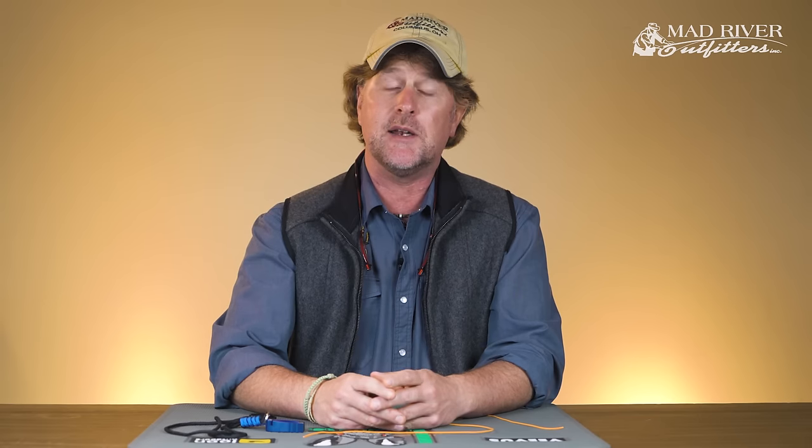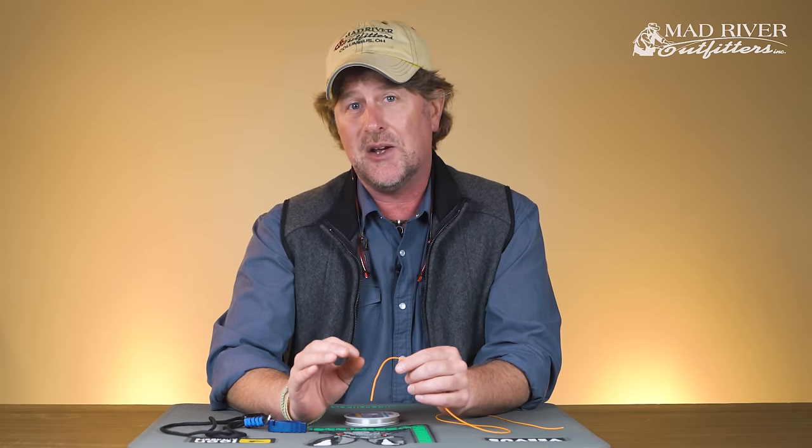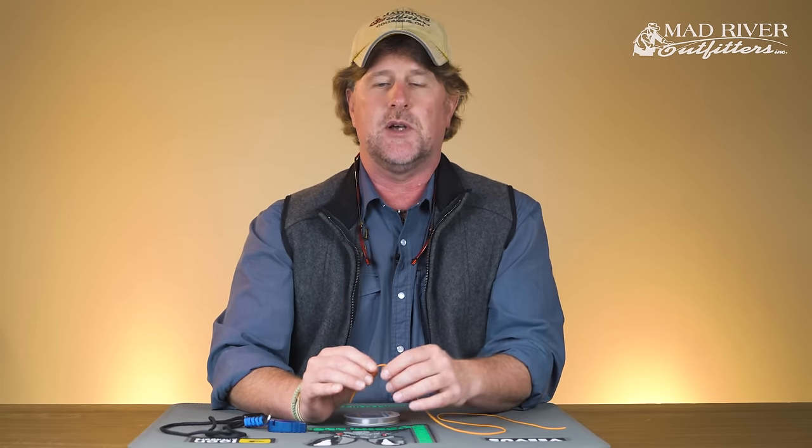Howdy friends, Brian Fleshing of Mad River Outfitters in the Midwest fly fishing schools. Today I'm going to show you how to tie a simple perfection loop. The perfection loop is used to put a loop in the end of your leader, or in the end of two sections of monofilament or a piece of leader that you're wanting to attach.